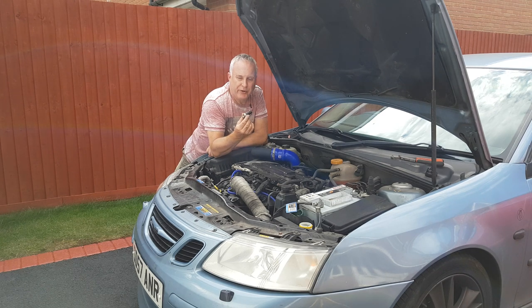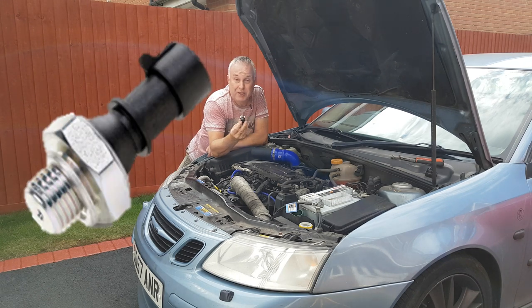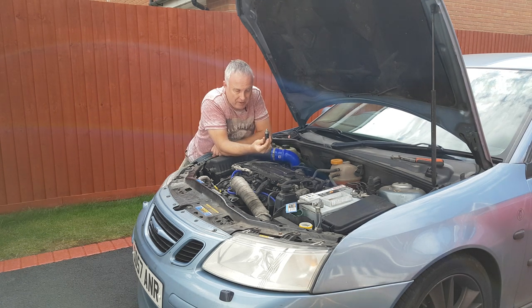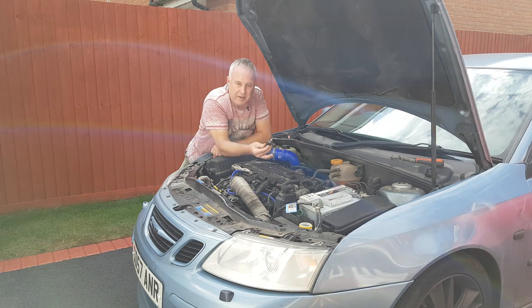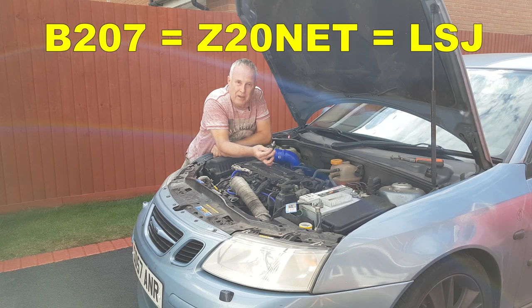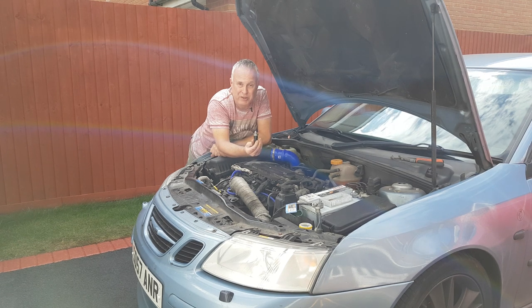Today I'm going to show you how to change the oil pressure sensor on this B207 petrol engine in my Saab. The oil pressure sensors are well known for leaking oil. This engine in the Vauxhall Opel range in Vectra C and other models is also known as Z20NET, and the oil pressure sensor is the same and causes leaks just the same.